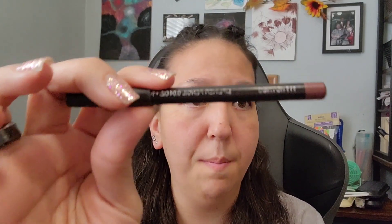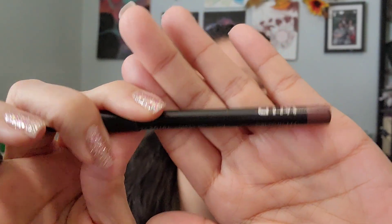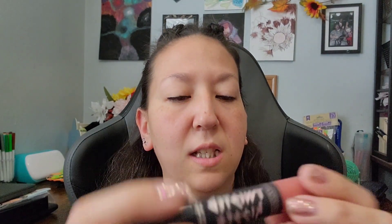Hey guys, welcome back to Potsamama Bear. Today's video is going to be another lip video. I'm going to start off by putting this nutmeg color lip liner on, and then follow it up with twisted kisses and kiss me twice.